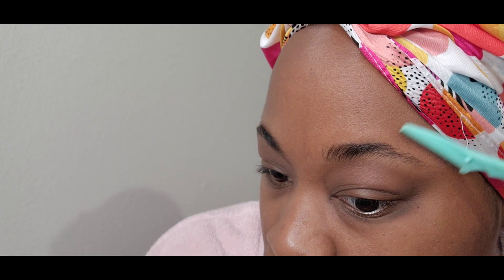To start off this video I'm going to do my eyebrows. I use a spoolie just to lay my eyebrows down, and then I clean up the outline of my eyebrows with this eyebrow razor that I bought from my local beauty supply store.